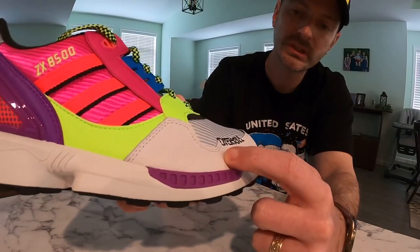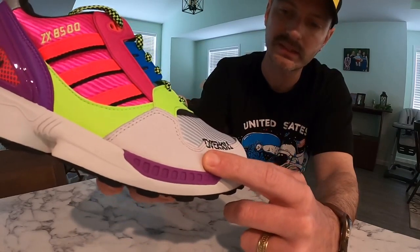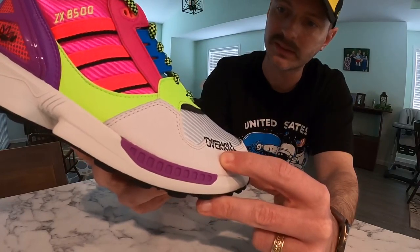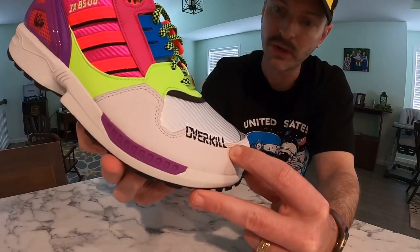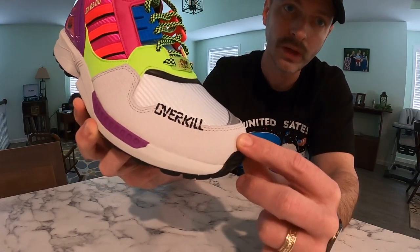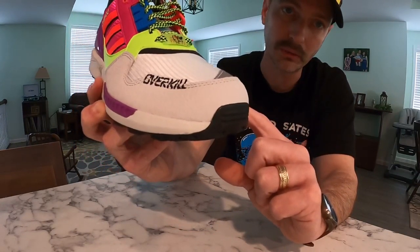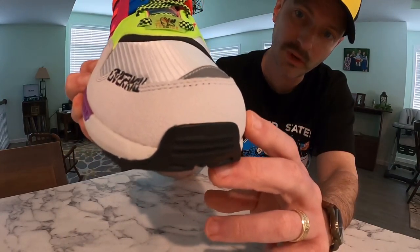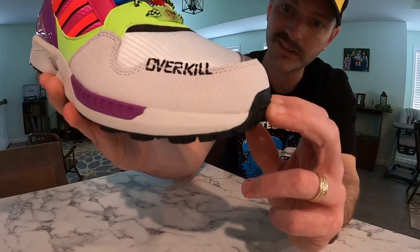Most of the materials on the shoe are synthetic. I don't mind that just because I appreciate the time they put into the design and creation of this shoe — it looks nice and clean and came out really well. So I don't mind that it's not super buttery leather. This material here was inspired by concrete, which obviously, if you're a graffiti artist, is your canvas.